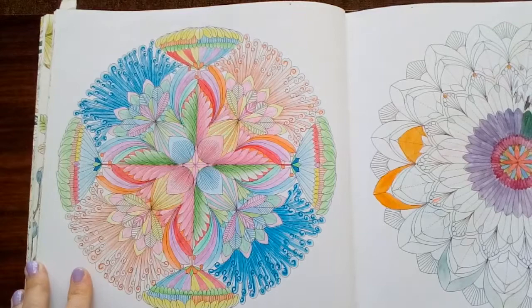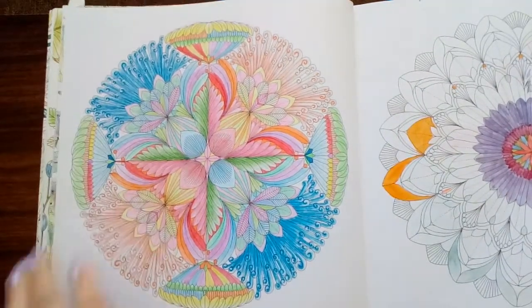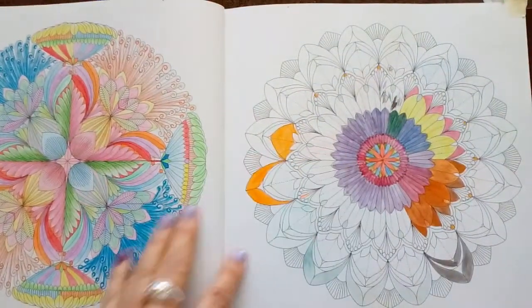Now, I'm not a mandala fan, but I did give this one a go. Nothing great about that — it's just Prismacolors again. Ignore that, that's just my test page.